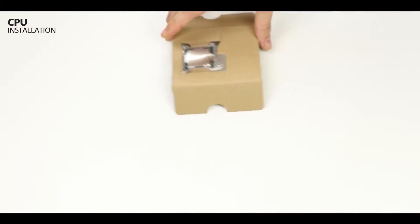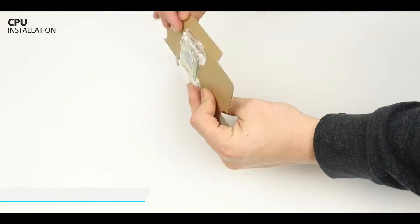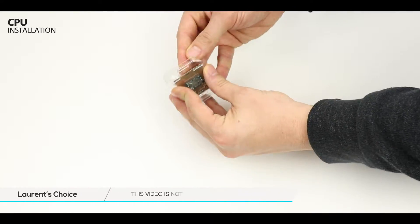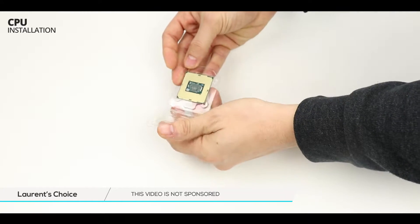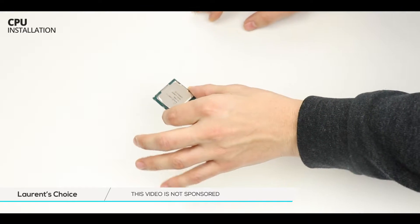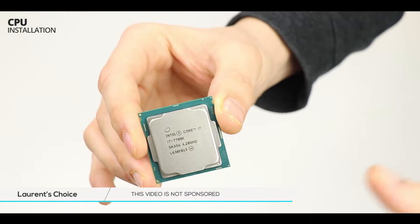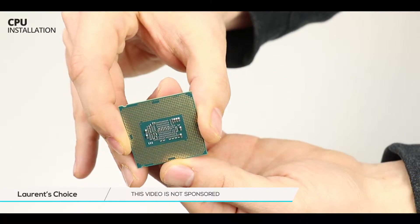Kaby Lake is here and with it a lot of expectations. The seventh generation of Intel processors is supposed to be the dream of any respectable gamer. The i7-7700K is supposed to have unparalleled overclocking abilities, and of course we are not going to take their word for it, are we?